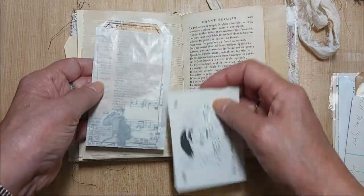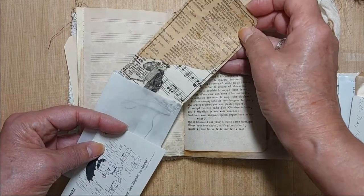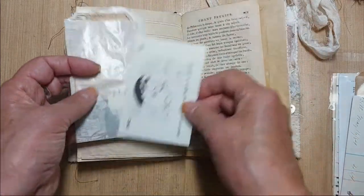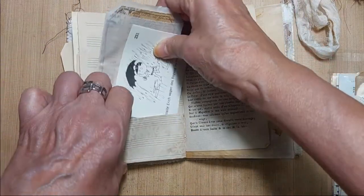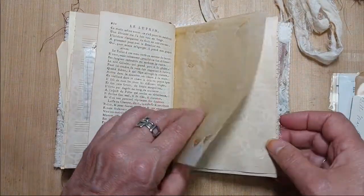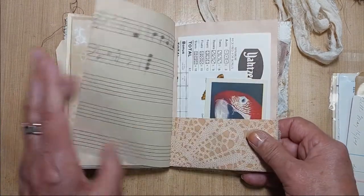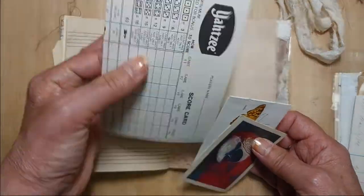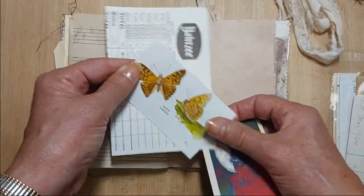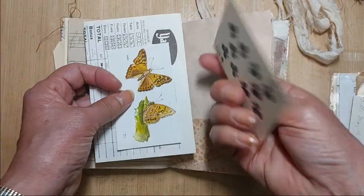Inside this pocket there's a glassine envelope with a master board tag that you can decorate, and another German learning card. This pocket has a golf scorecard, just a little snippet from a butterfly book, and a playing card.